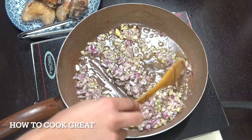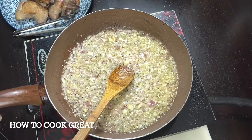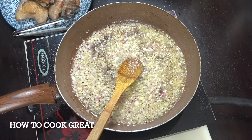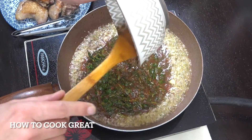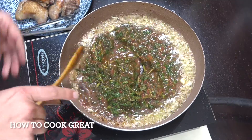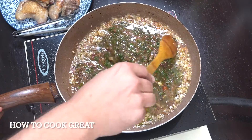Cook the onions and garlic on medium heat for about four minutes. Then add salt, black pepper, and we're going to add the blended fresh basil and tomato. We're going to go for about six minutes now on a slightly below medium heat.